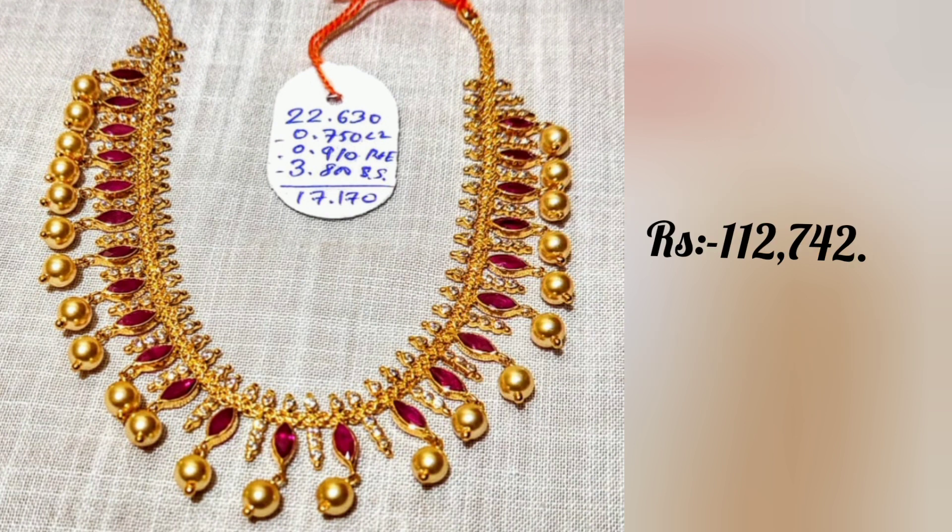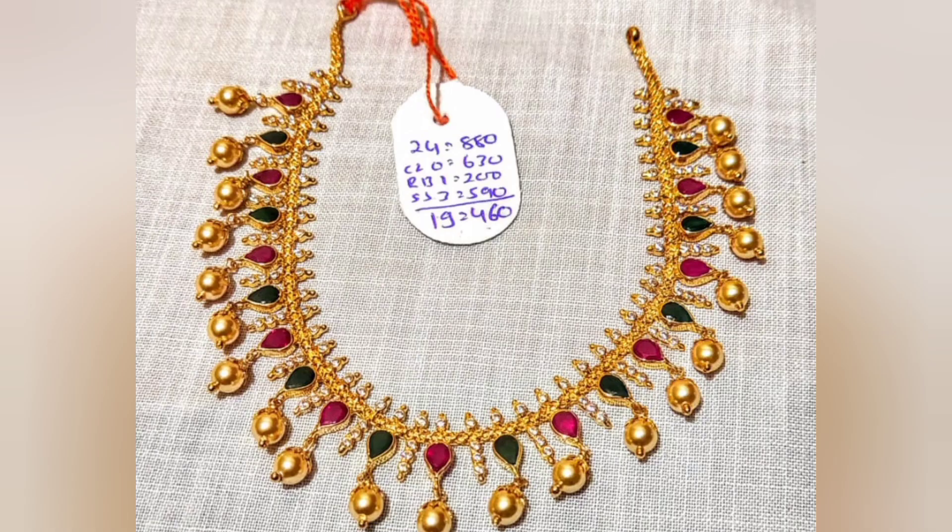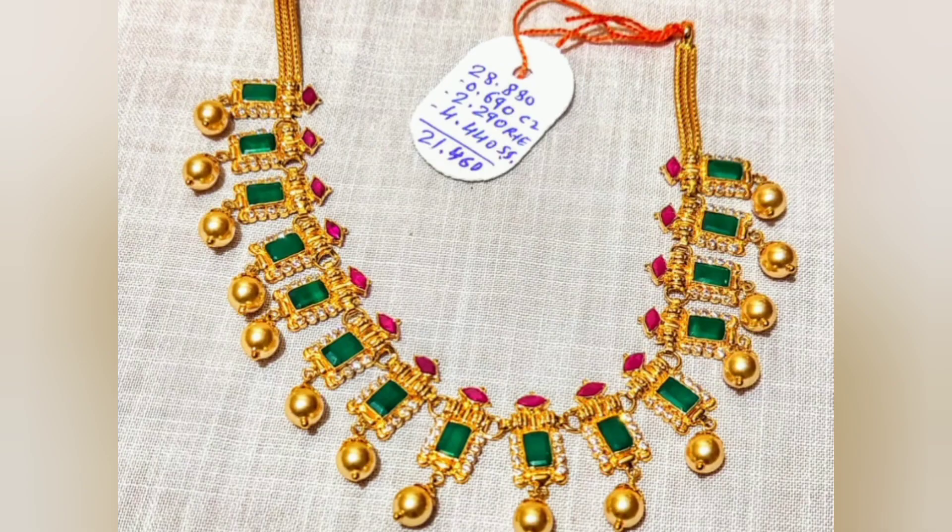This necklace is the first designer necklace collection. These are priced at $50,000. Remember to note that the gold price equals $49,820.